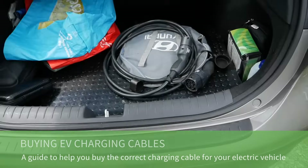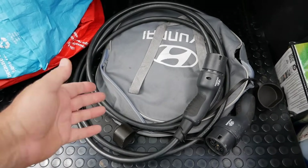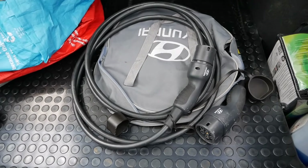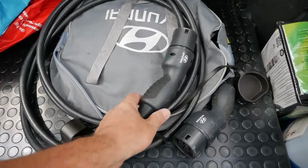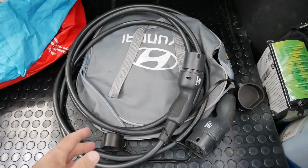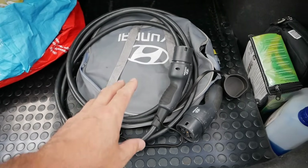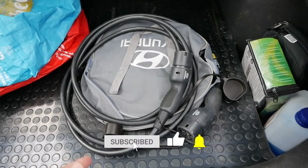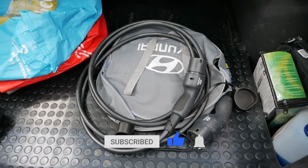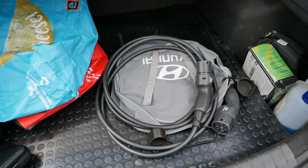Your electric vehicle should come with a charge cable, but sometimes it doesn't — sometimes vehicles are sold without cables because the previous owner has kept them, sometimes people sell them on eBay to make a bit more money, it might be that you've damaged your cable or driven over the connectors accidentally, or it could be you need a longer cable. I'll explain all the options — it is a little bit confusing when you're new to it, but hopefully this video will explain everything you need to know so you can buy the correct cable for your vehicle.